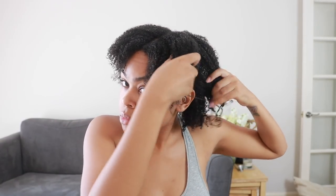Now that I'm done, I'm actually going to split my hair up again just so that it makes it a bit easier, because I'm going to diffuse my hair section by section.